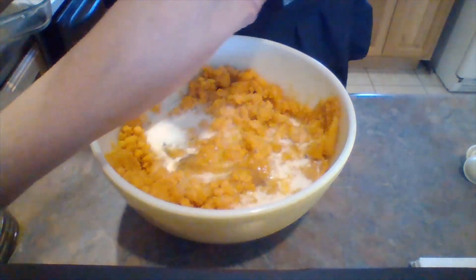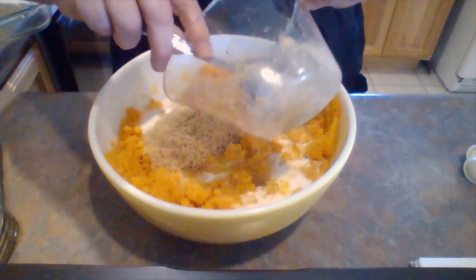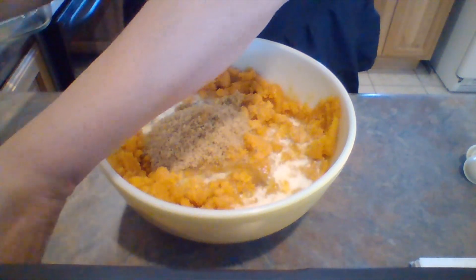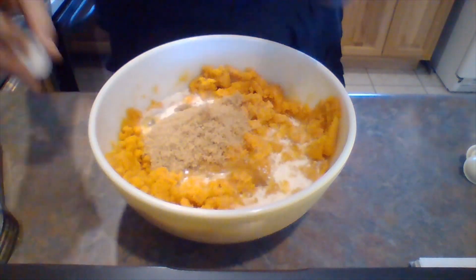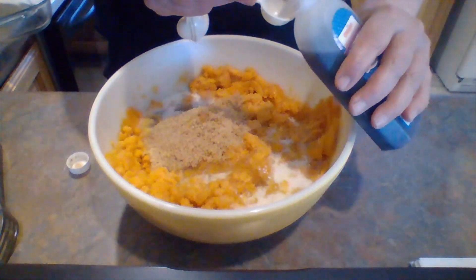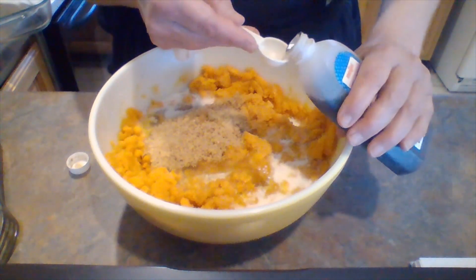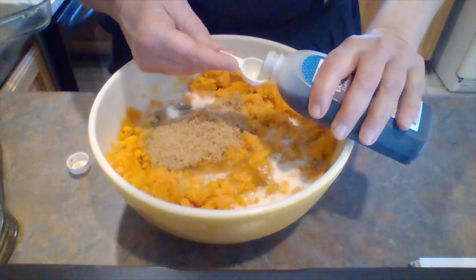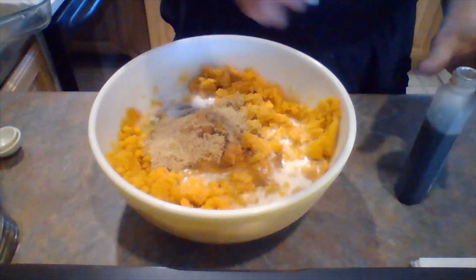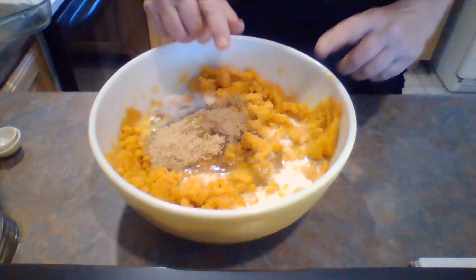Of course, one cup of brown sugar — have to have sugar, don't we! One teaspoon of vanilla. It goes pretty fast really, you just dump everything in. And we need our half a cup of melted butter.